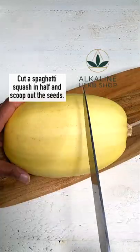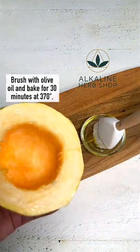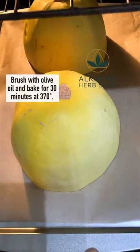Spaghetti squash pesto bowl. Cut a spaghetti squash in half and scoop out the seeds. Brush with olive oil and bake for 30 minutes at 370 degrees.